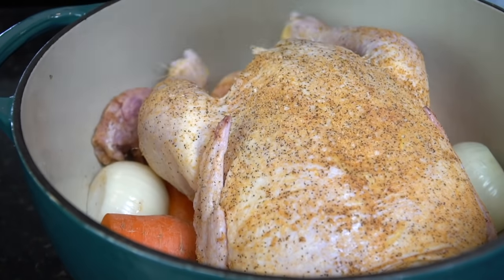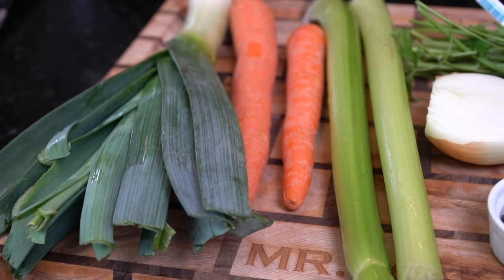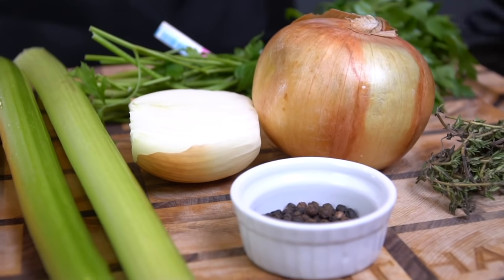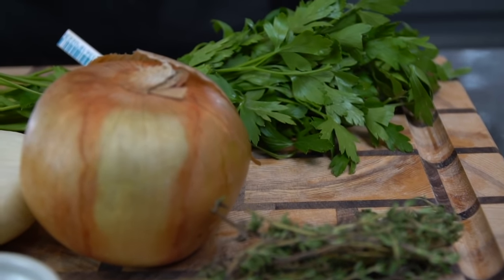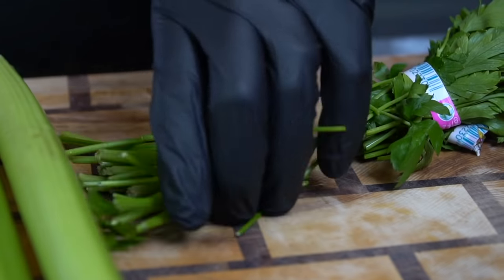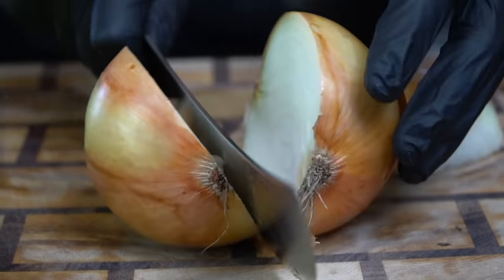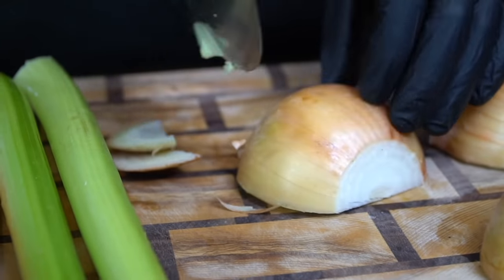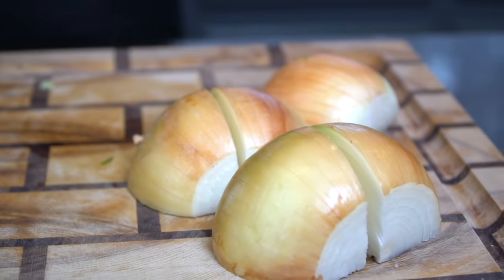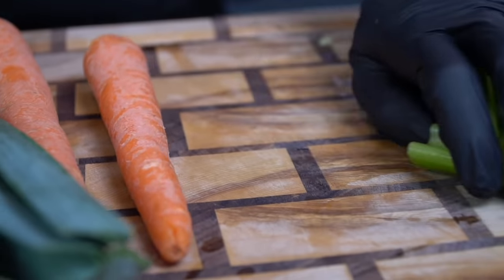Specific measurements and ingredients are included in the description box below. For our stock we're going to use one leek, carrots, celery, onion, peppercorns, parsley stems, thyme, and bay leaves — really you can use whatever you've got left in the fridge. Don't throw away those parsley stems, and you can always freeze chicken wing tips and the spine from a spatchcock chicken for recipes like this. We're going to chop one to two onions and leave the skin on because the skin actually helps darken the broth. Technically a broth is made with meat and veggies while a stock is just made with bones, so today we're making a chicken broth, which is perfect for chicken noodle soup and really amps up the flavor in a lot of holiday recipes.